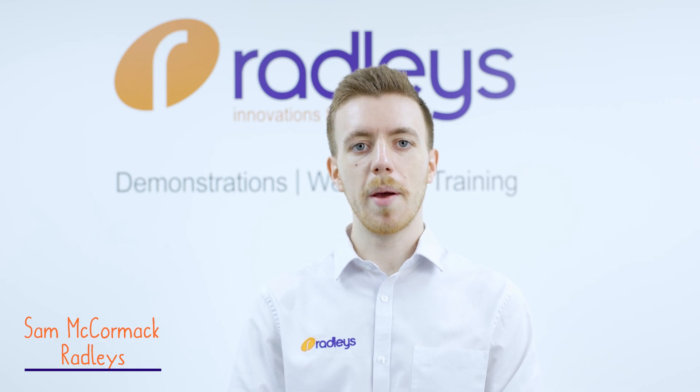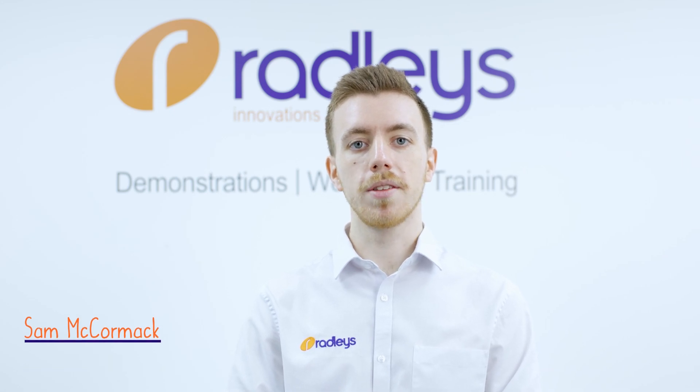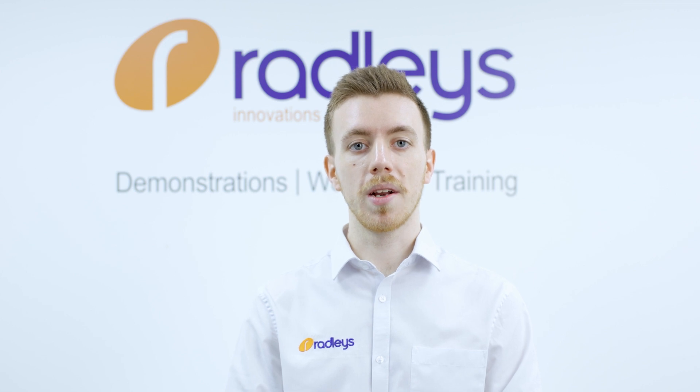Hi, I'm Sam, a member of the team here at Radley's. In this video I'm going to discuss glass joints that are commonly found in the lab. The most common glass joint that you come across in the lab is the ground glass joint.